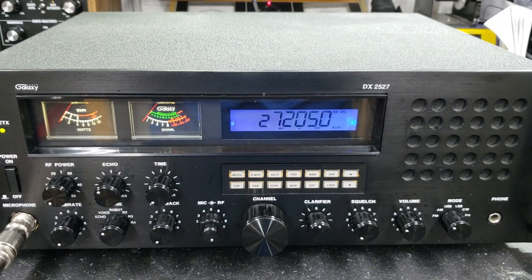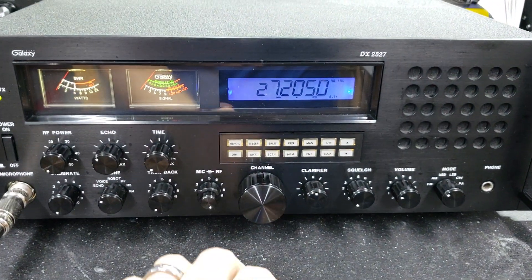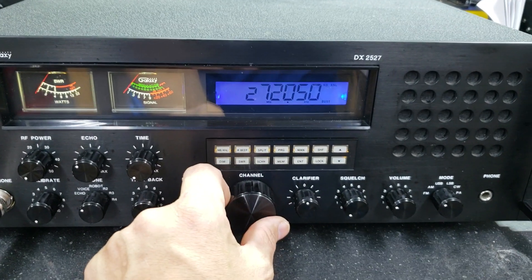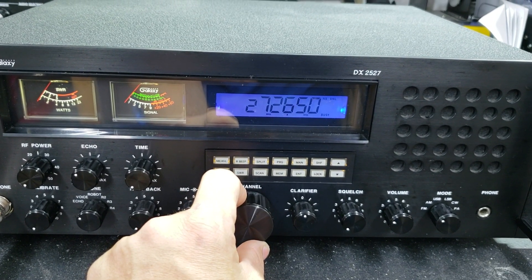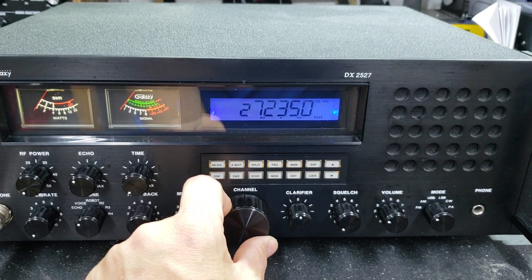The first thing I want to do — if you're familiar with these radios with this type of display, you know that after they get a couple years of age, when you change the channel selector, it skips really bad. This one isn't too bad — watch. Look at there. Hard to beat that.